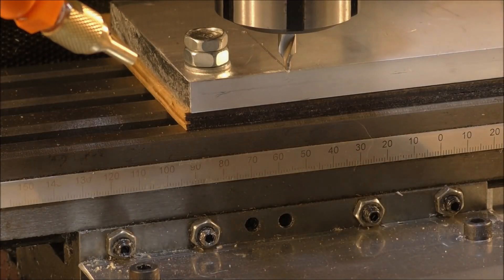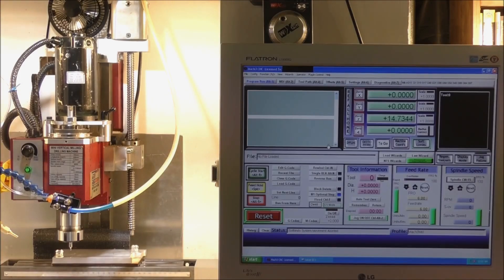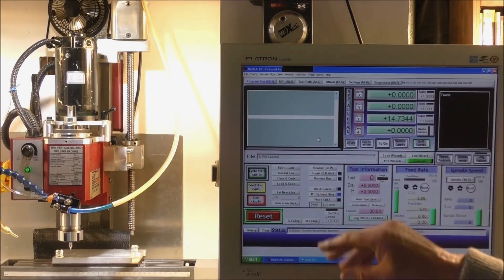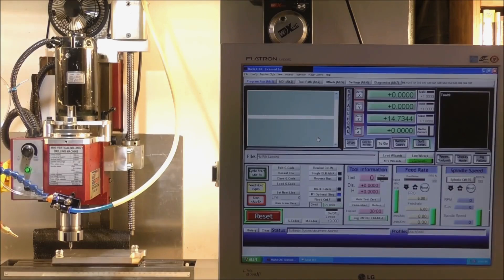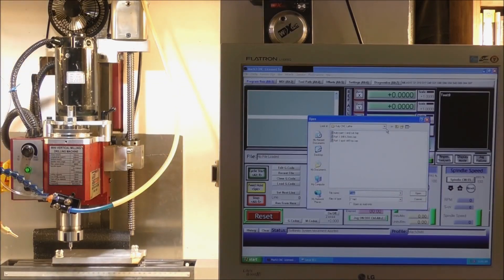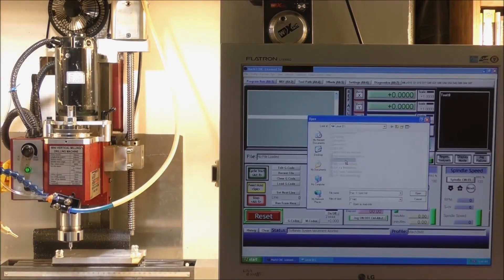I'm going to call it — that's perfect. For those of you who haven't seen much about Mach3, this is the Mach3 screen. The program was written way back around 2005, and it's still one of the best programs today. There are a lot of others out there, but this is tried and tested and I use it on all my machines. To put a G-code file in, just come to File, Load G-code, find the device, select 'spot drilling', double click, and it's in.